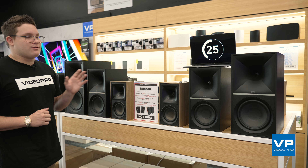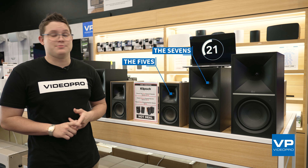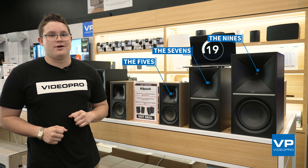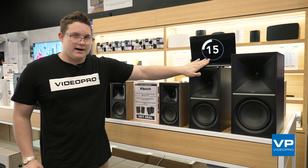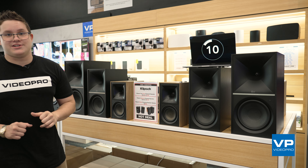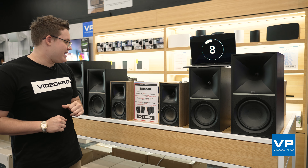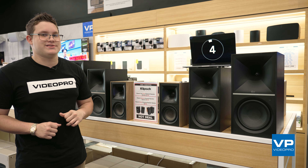Klipsch come with three different types in their lineup. They've got the Klipsch 5s, the Klipsch 7s and the Klipsch 9s, ranging from small, bigger and even bigger. They do come in different price ranges and have multiple different options, so come on in and talk to us for more.